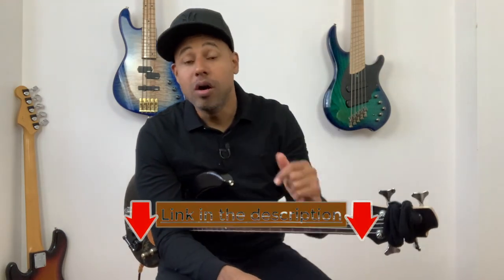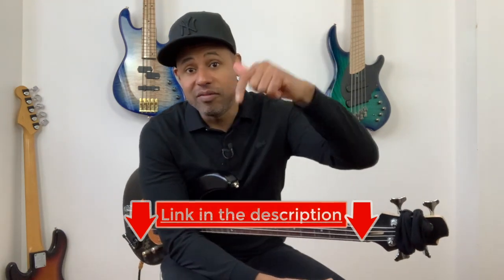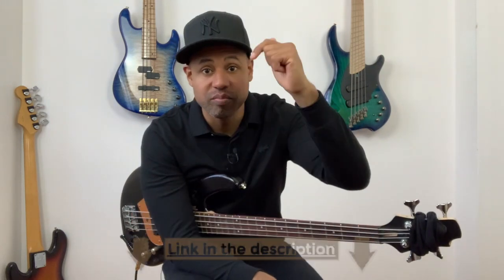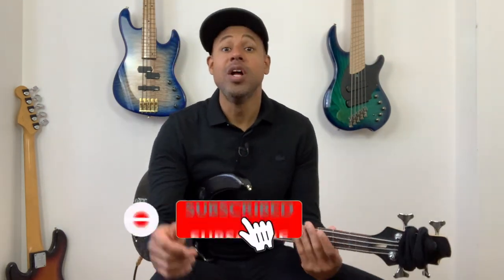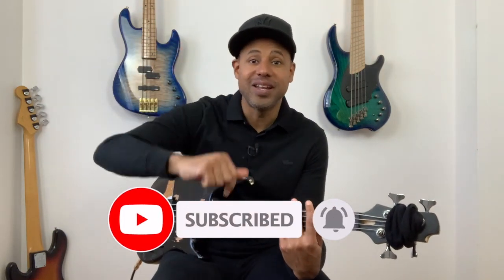Thank you for watching that video. If you want to get the tabs, click the link below. Also, if you want to learn bass, check out — we have free stuff and courses, just check the links below. And don't forget to subscribe, to like the video, to leave a comment, alright? And I'll see you soon.